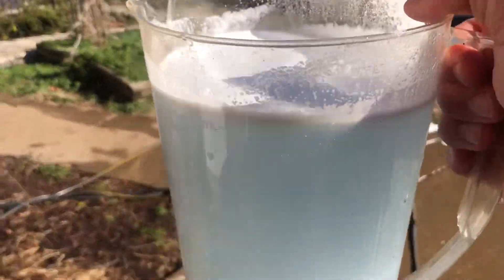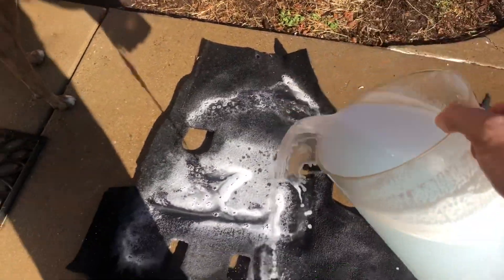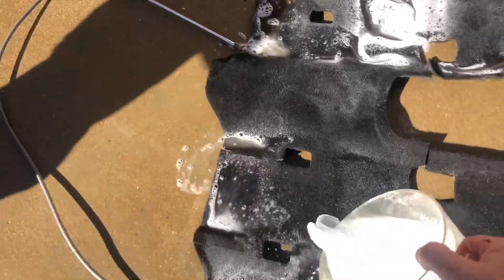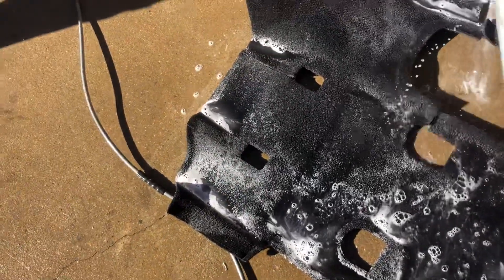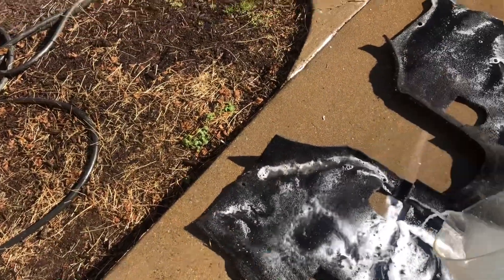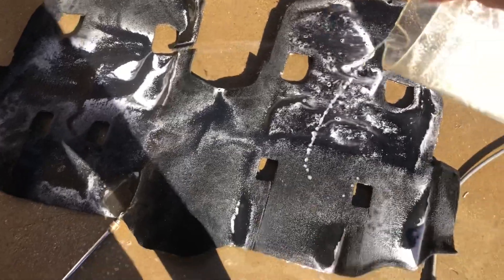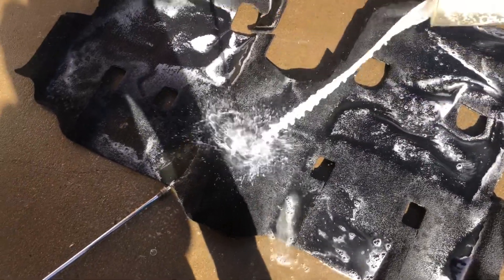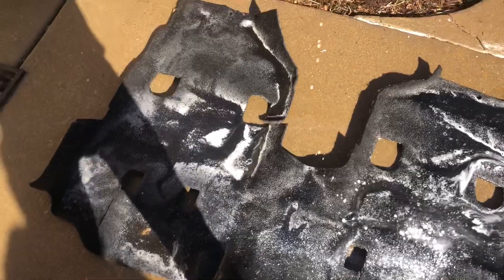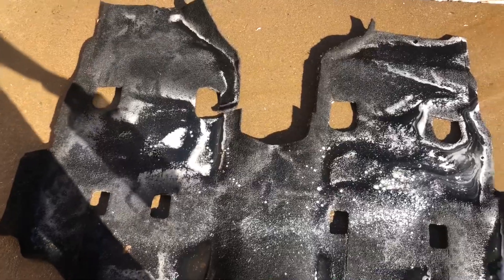What we got here is an old trick — this is Tide granular detergent. It's been put in with a gallon of hot water. Basically what's going to happen is this is going to sit and soak in. Again, Tide granular detergent, not liquid Tide. Pre-dissolved in a gallon of hot water. You can see some of the granules there. Smells really good. Going to let this soak in, then we're going to agitate it with a brush.